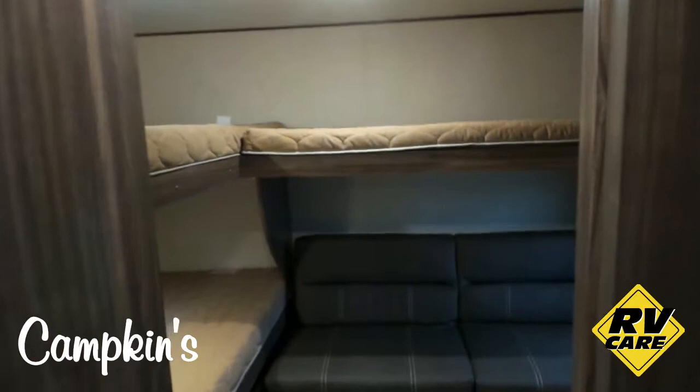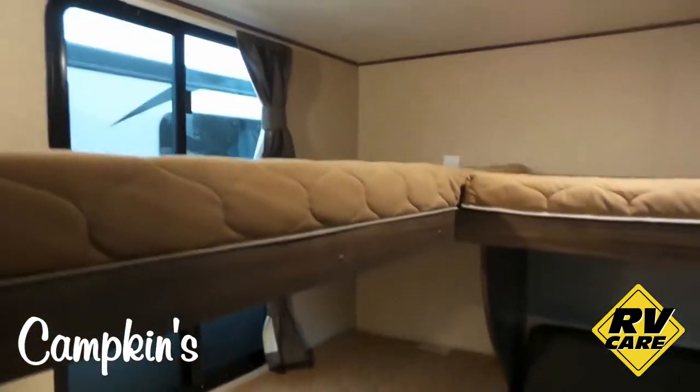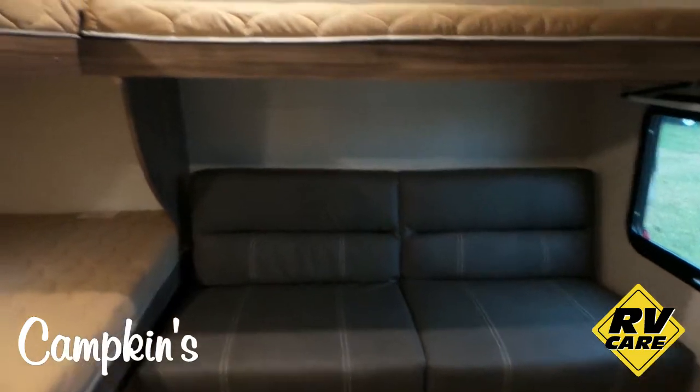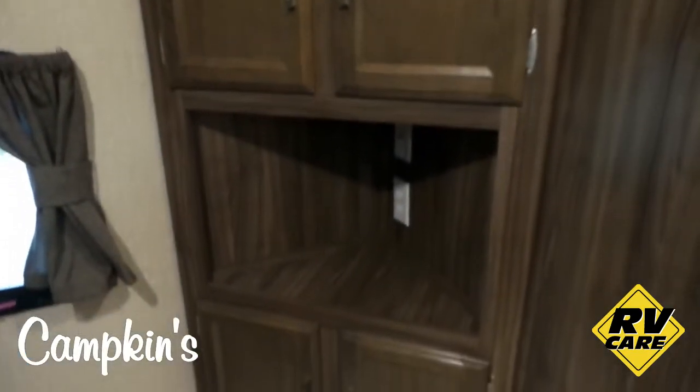Back here in the bunk room you've got the L-shaped bunks — one, two, three bunks. That bunk flips up and this will go down into a bed as well. So you've got lots of sleeping back here, but you can also turn it into a nice little room on a rainy day where the kids can watch TV. You've got a nice storage cabinet there and a spot for a television. Really great bunk room.